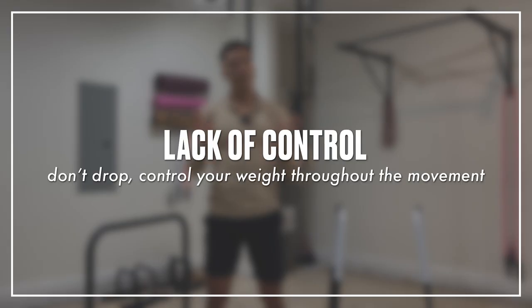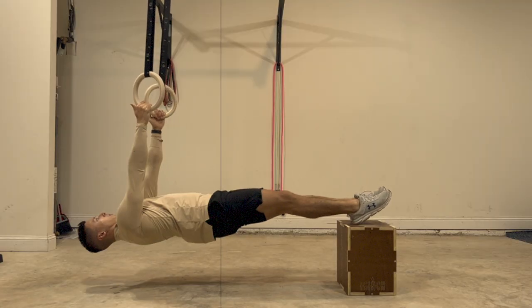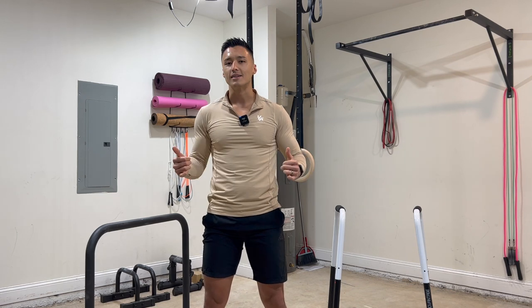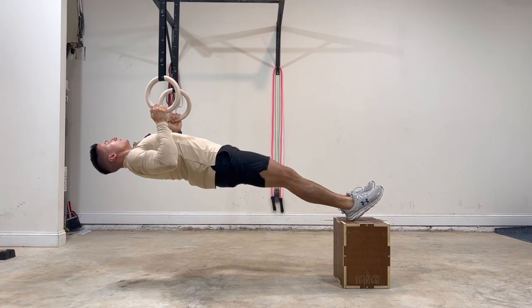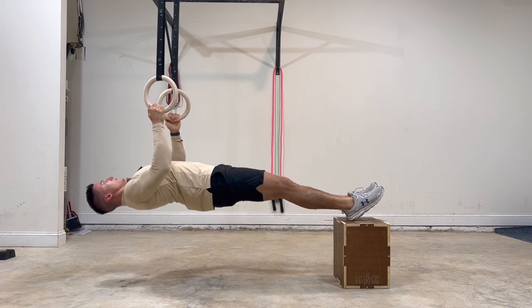And mistake number three: not controlling your weight. This really applies to any exercise, but it's very easy to do with the bodyweight row because we're hanging and gravity is acting on us the entire time. Pulling yourself up is hard, but don't get sloppy once you're at the top and let your body fall back down into the starting position. Control your weight throughout the entire movement.